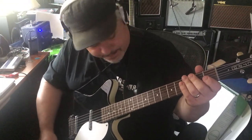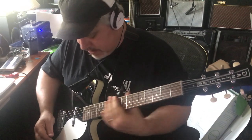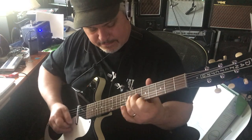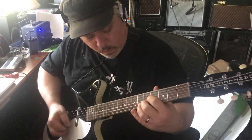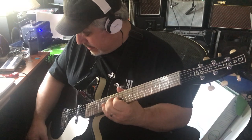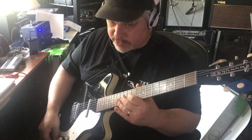I would do the bridge pickup now. Volume and tone is cranked out. I'm gonna turn down the tone all the way, and then up a little bit to make it useful.